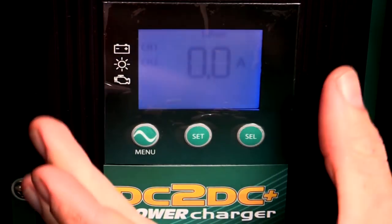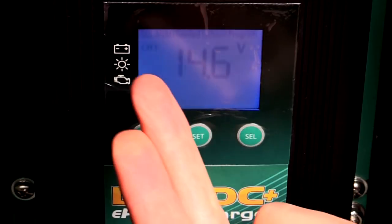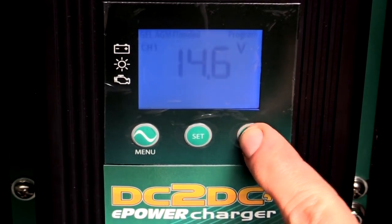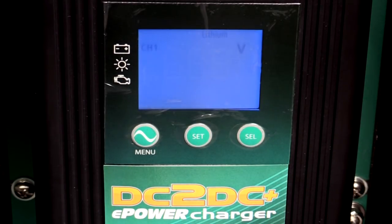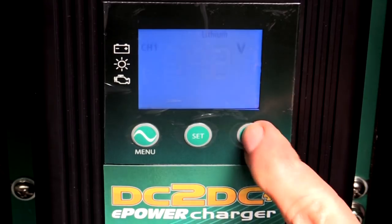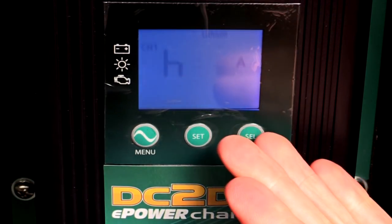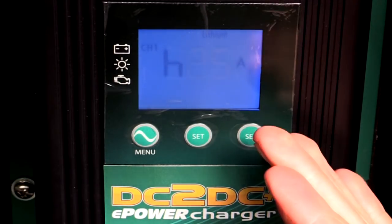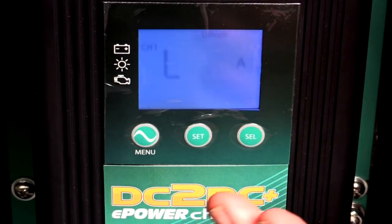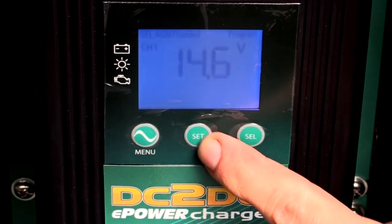The charger runs through multiple profiles for different battery chemistries. Holding the menu button cycles through gel, AGM, flooded, lithium, and a programmable mode — we have it set to lithium. The bulk charge mode is set to 14.6 volts; float mode is set to 14.2 volts. Maximum current input is set to 25 amps — it goes up to 50 amps but 25 is right for the cables installed. There's also a cutoff point: when the battery only accepts 2 amps it stops charging and considers the battery full.